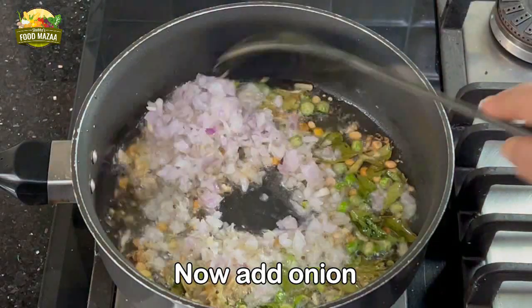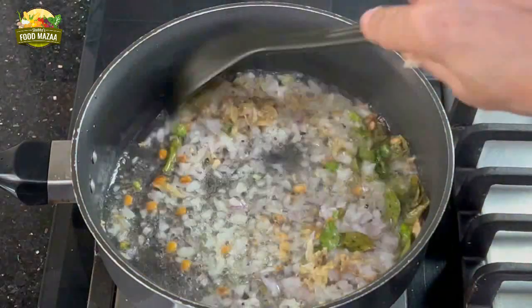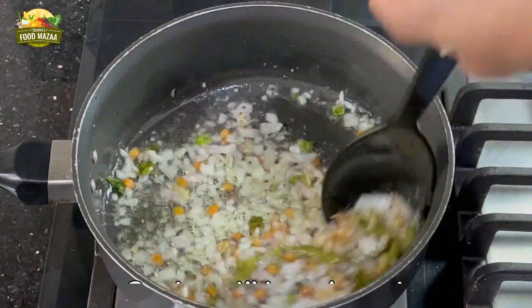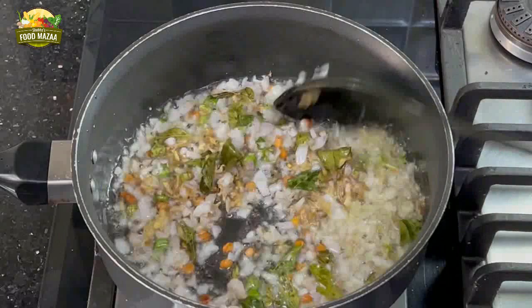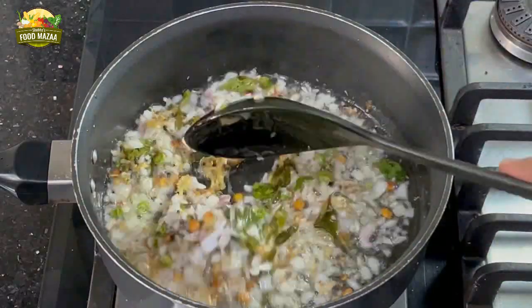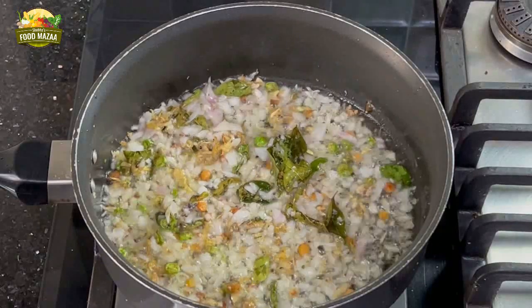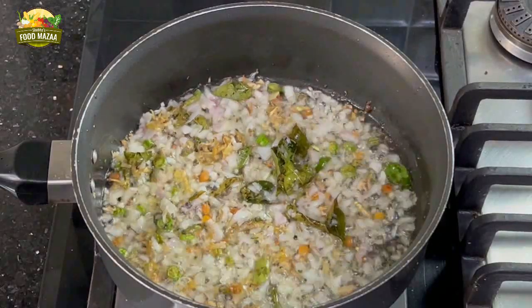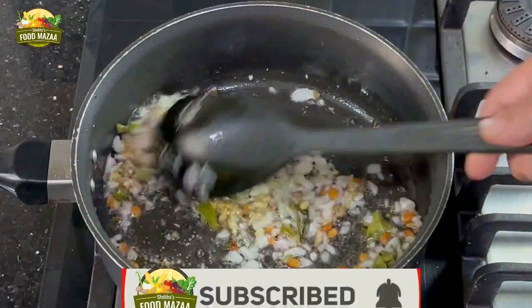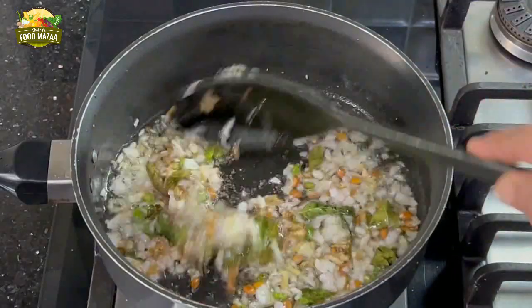Now add the onion. You can see that I have cut the onion very finely. Sauté it until translucent — it will hardly take time because the onion is chopped very finely. Keep stirring. By the way, have you subscribed to my channel? If not, please do so.